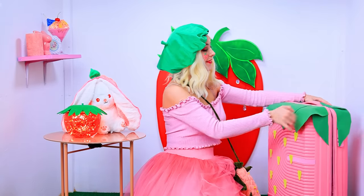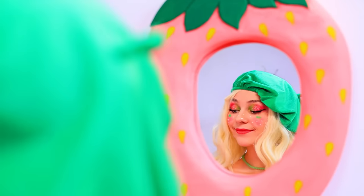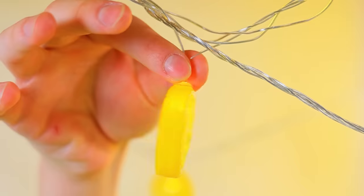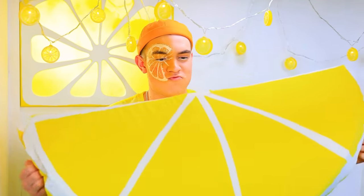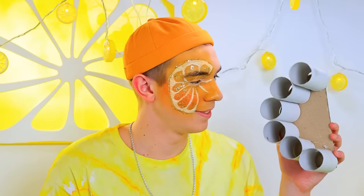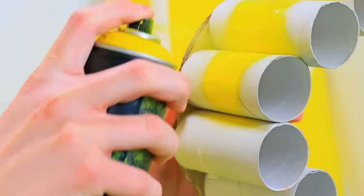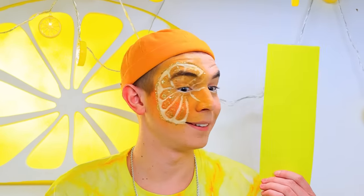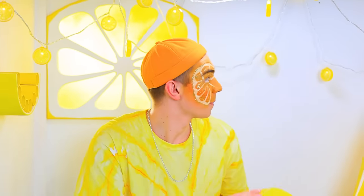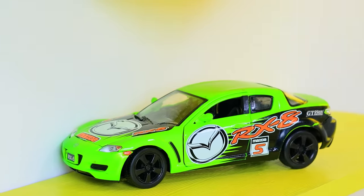I'll make a cabinet out of a suitcase! I'll store my makeup in it. It's missing something — mirrors! Now it's a done deal! Lemon lights are in place! Soft pillow, check! I'll make a shelf out of cardboard and rolls — paint, add foam paper, done! I'm putting up another shelf right here. Now I have enough space for my beloved car collection!